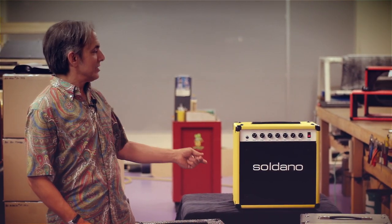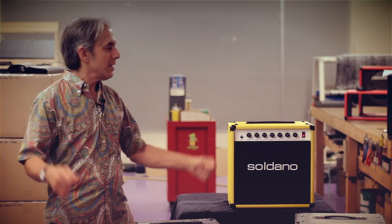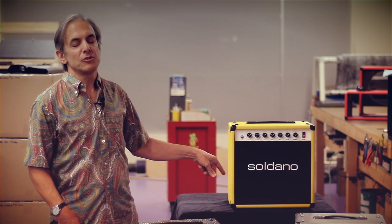It's called the Astroverb. This little dynamo is the smallest, lightest amp that we make, but it has all the big Saldano sound. At 16 watts and 41 pounds, this thing is as versatile in the studio as it is rocking in a live venue.